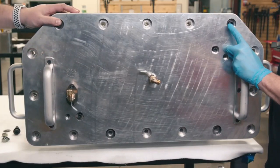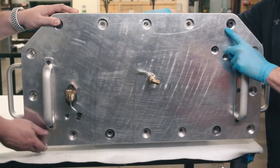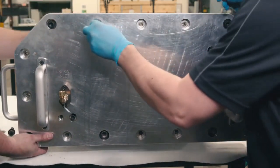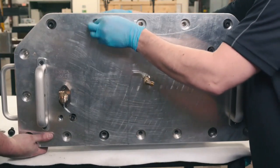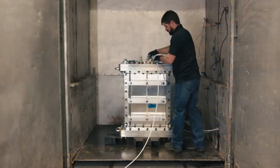This will allow the internal cavity of the mold to be pressurized to 75 psi of pressure, creating a reverse autoclave-like effect inside the mold. We are now ready to begin the infusion process. The mold is placed into an oven and plumbed for infusion.